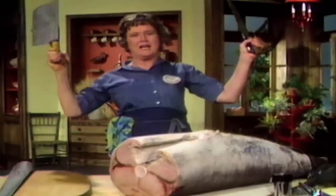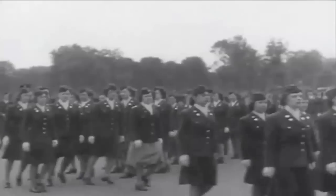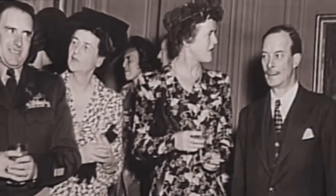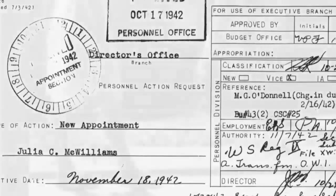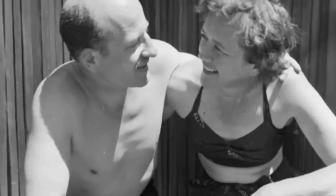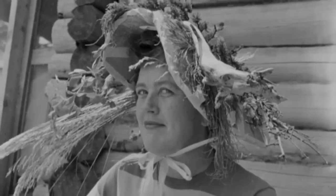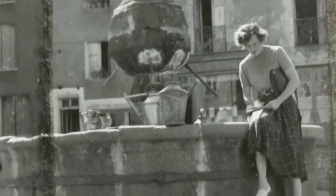Welcome to The French Chef — I'm Julia Child. Who could forget that voice? But it was Julia's height that launched her career. During World War II she tried to join the military, but they said she was too tall for the uniforms. So she joined the CIA, then called the OSS. They sent her to Sri Lanka and China, where she met her husband Paul, who introduced her to the pleasures of good food — though newlywed Julia couldn't cook a thing. Her true culinary epiphany came in 1948, when she and Paul moved to France.